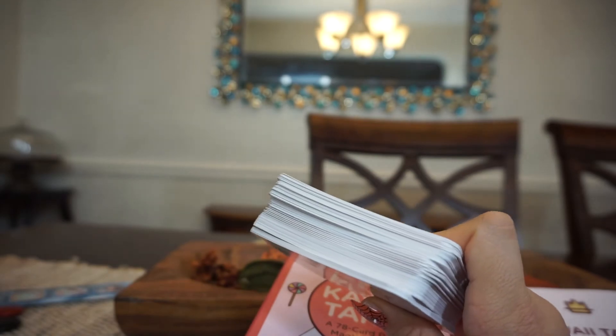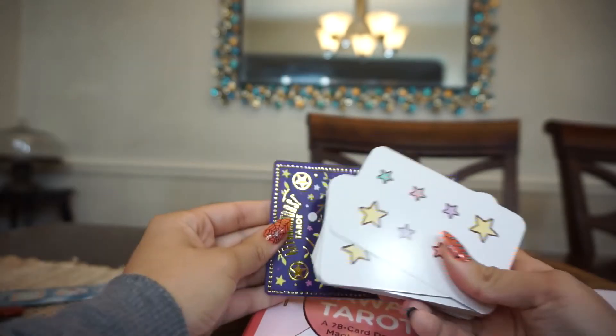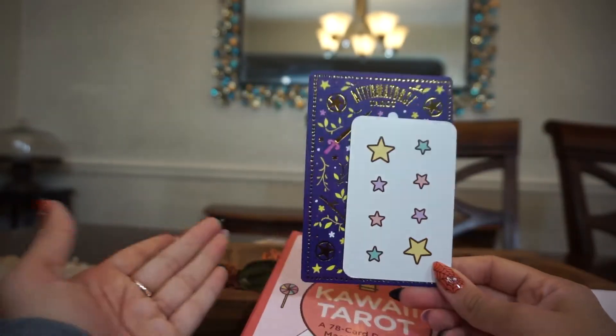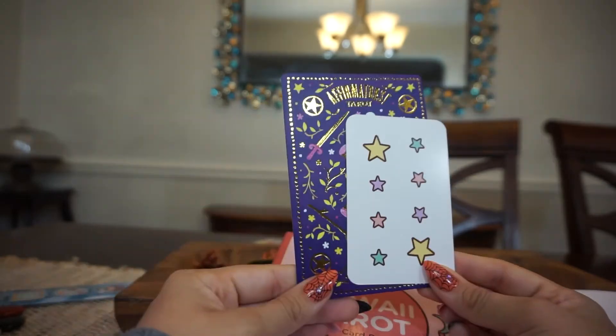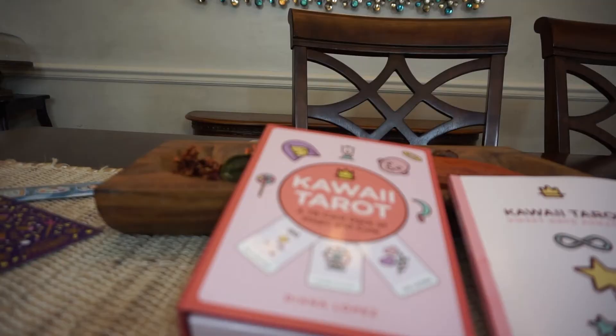I didn't do the comparison — so compared to other decks I have, like the Mystic Monday and the Affirmators, the Kawaii Tarot cards are definitely a lot smaller. I actually like it — I like the difference in size. I think it's nice to have a smaller deck and it would probably be easier to shuffle.